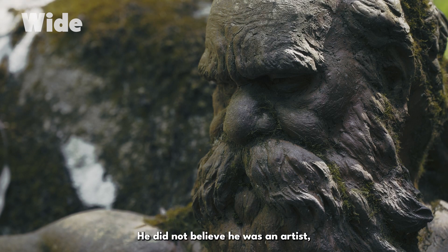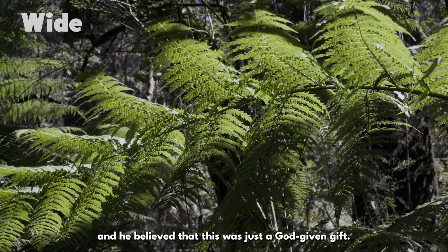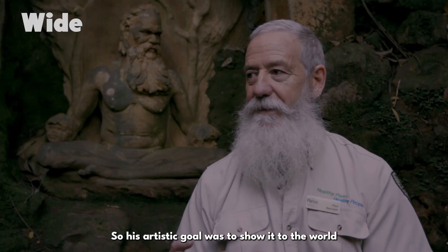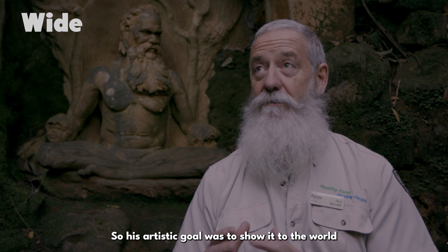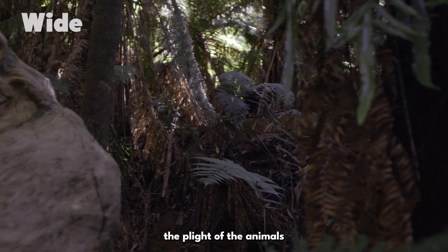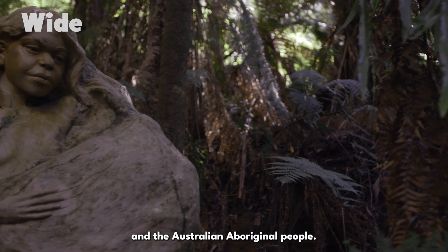He did not believe he was an artist; he believed that this was just a God-given gift. His artistic goal was to show it to the world and through his medium of clay, the plight of the animals and the Australian Aboriginal people.